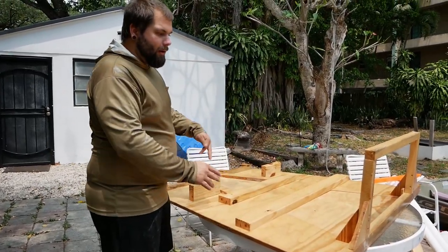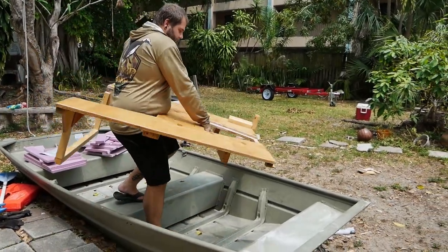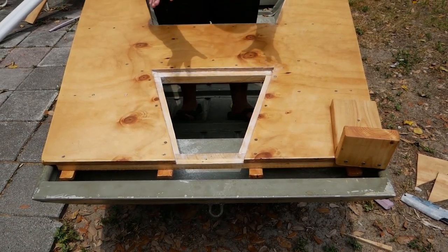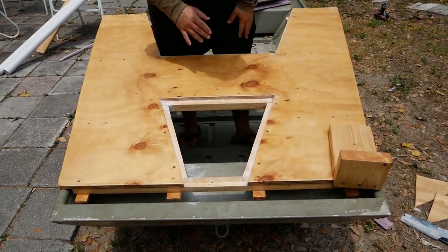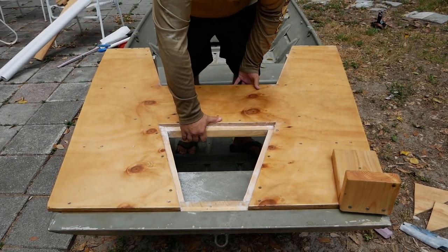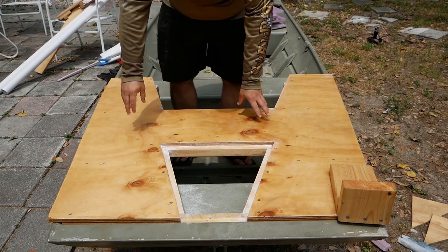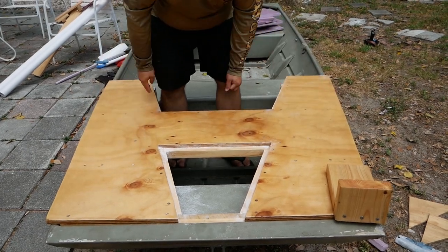I'm going to put it into the boat now and explain how all these pieces work in context. One of the things I wanted was to make this without any holes drilled in the boat, so I put tabs along the front. When I put the platform in place I simply slide those tabs right underneath the front part of the boat, and then the back just slots into place. I set up the cross members so they have the perfect spacing to catch right in between the side rails of the boat.